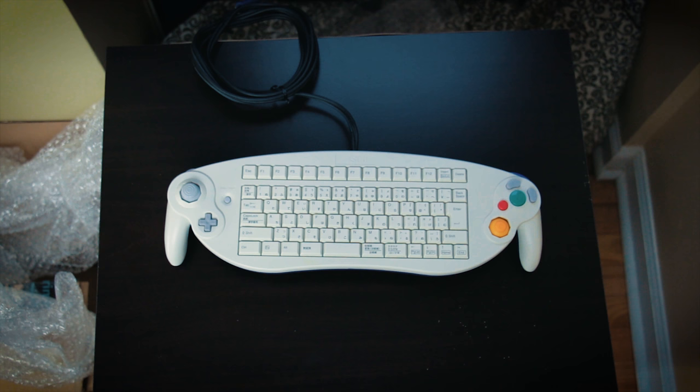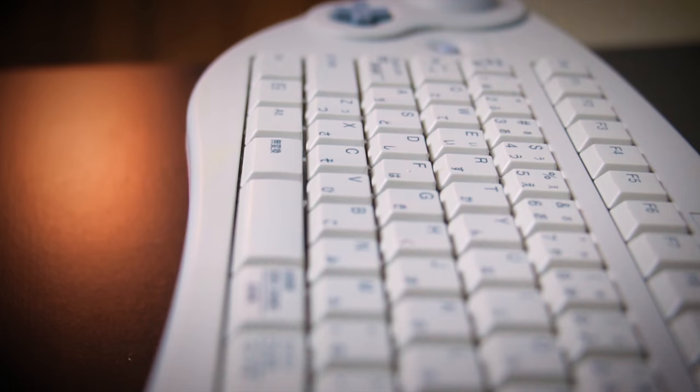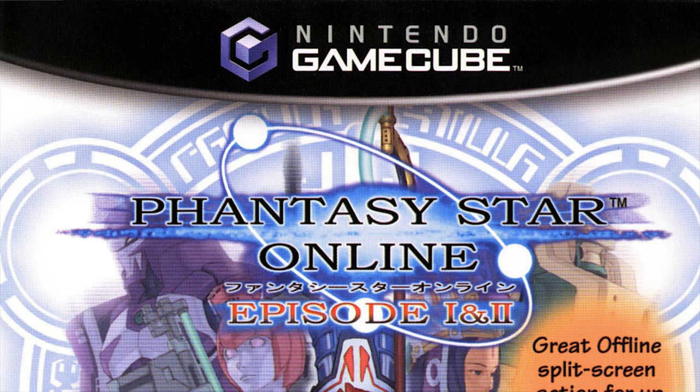As some of you may recall, I enjoy collecting just about everything GameCube, including controller variants. This was one I obviously didn't have, so I finally decided to grab one. This particular controller is interesting because it was released in Japan on September 12th, 2002, and it was released specifically just for one game — Phantasy Star Online Episodes 1 and 2, which came out on October 29th, 2002.